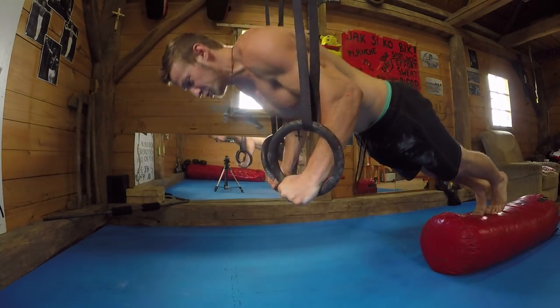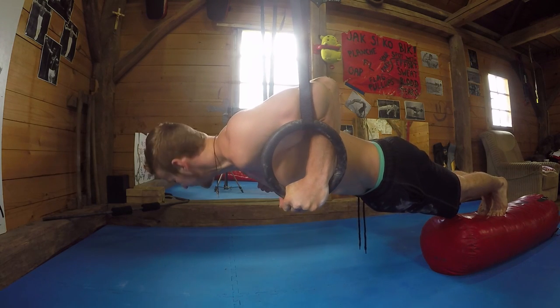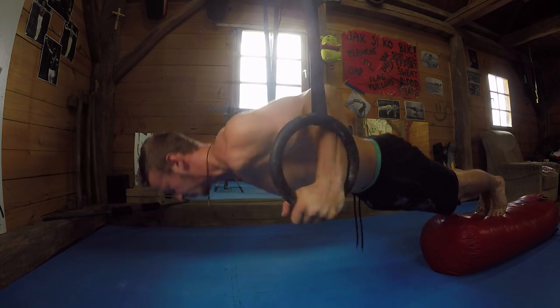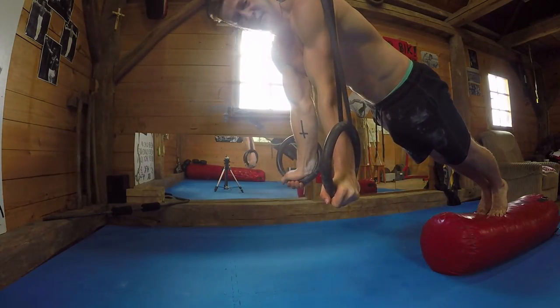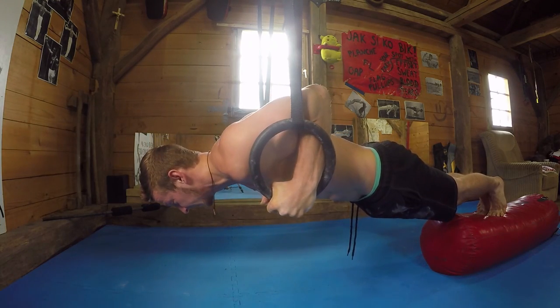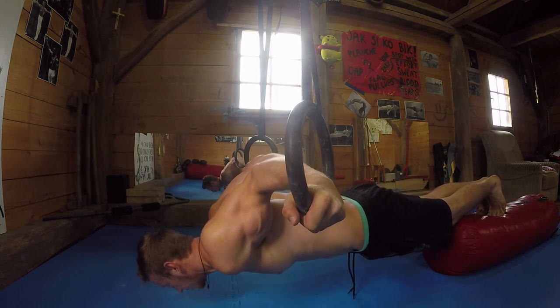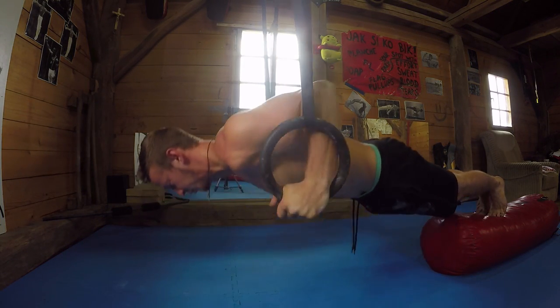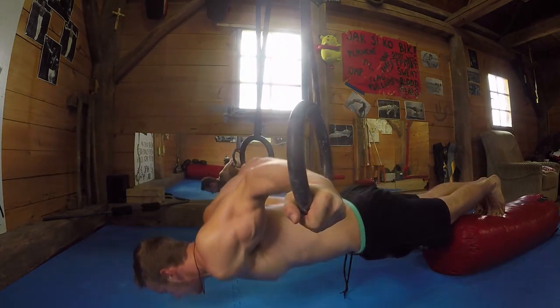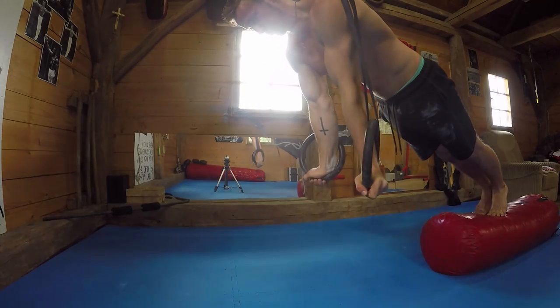Also make sure in the support position to have the rings turned out like this. From here perform a push-up, then extend just as far as you can go comfortably, and pull back up and press all the way up. First push-up, hollow position, posterior pelvic tilt, pull up, press all the way up.